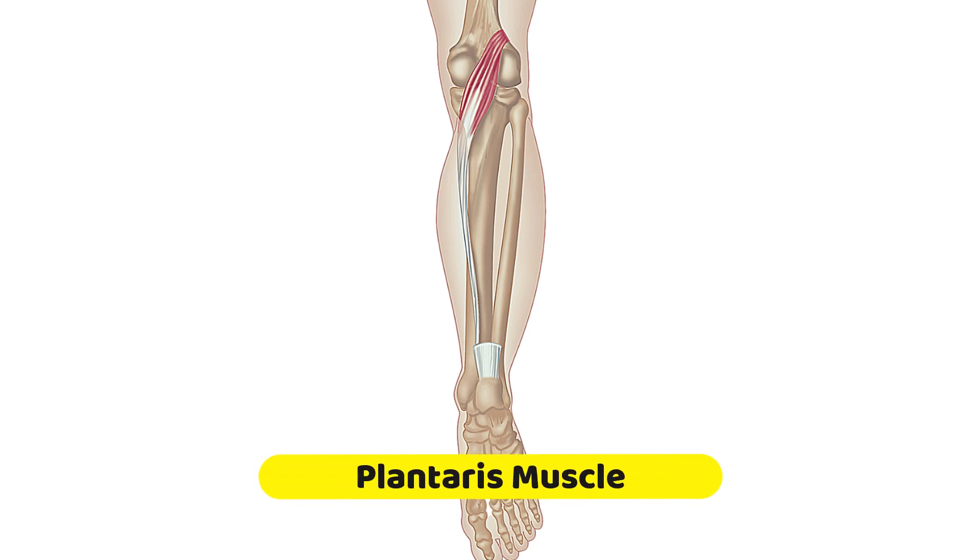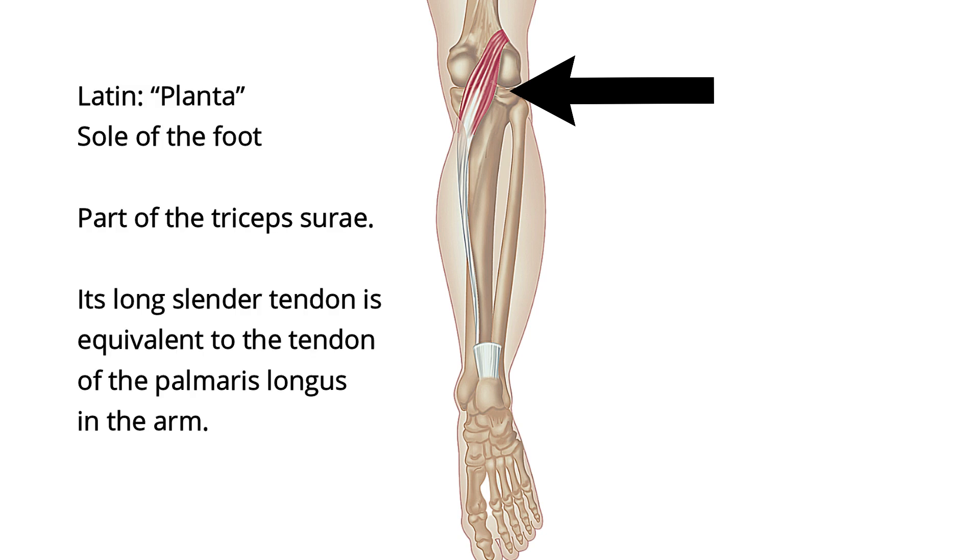I'm now going to talk about the plantaris muscle, which is this muscle here. The name for this muscle comes from the Latin planta, meaning sole of the foot.